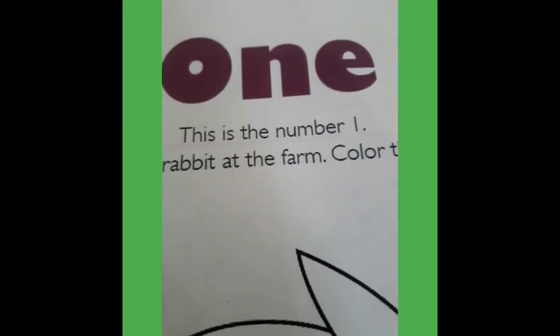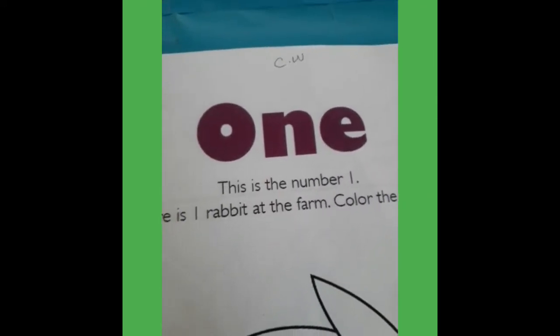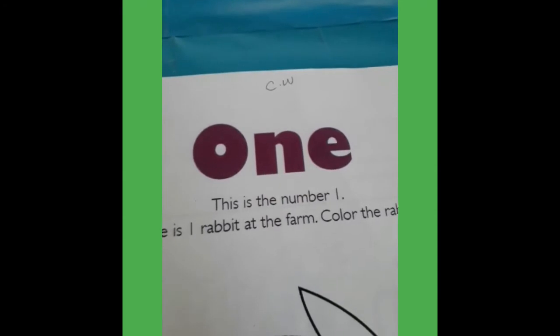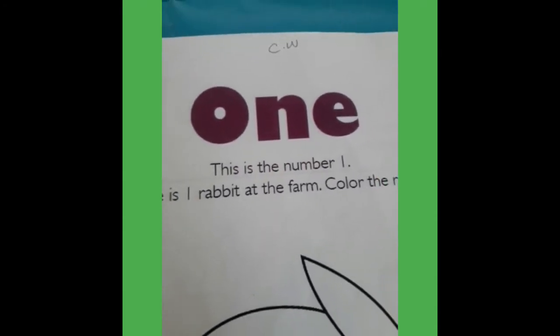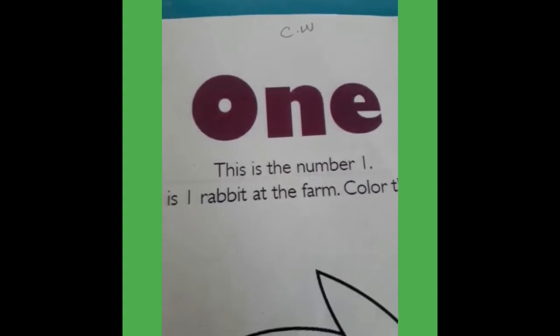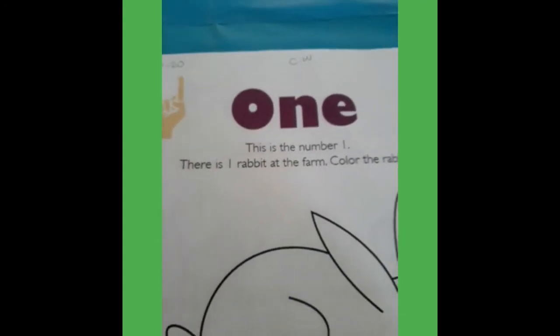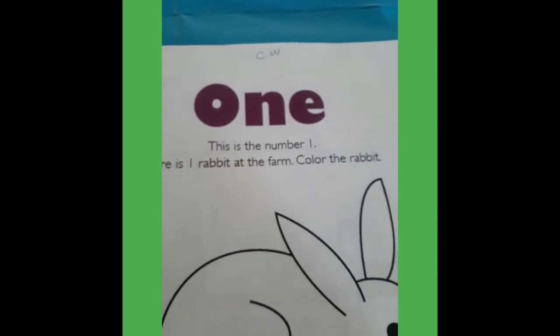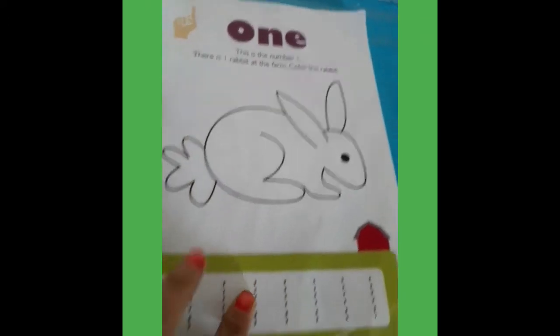Now take out your workbook and open page number 83. What is the spelling of this? O-N-E, 1. This is the spelling of number 1. There is one rabbit at the farm. Color the rabbit. Ok, now you just color the rabbit and come down.